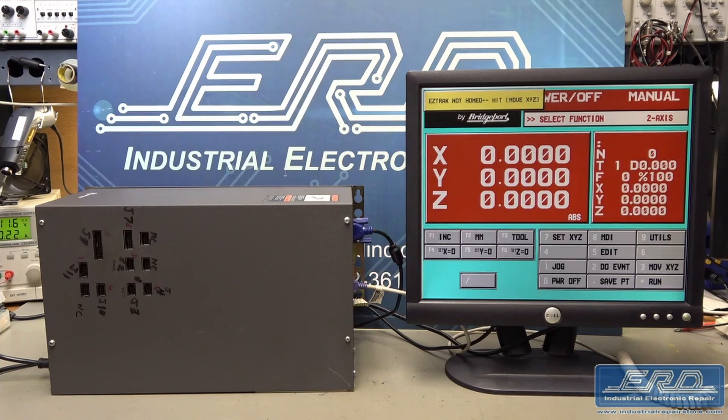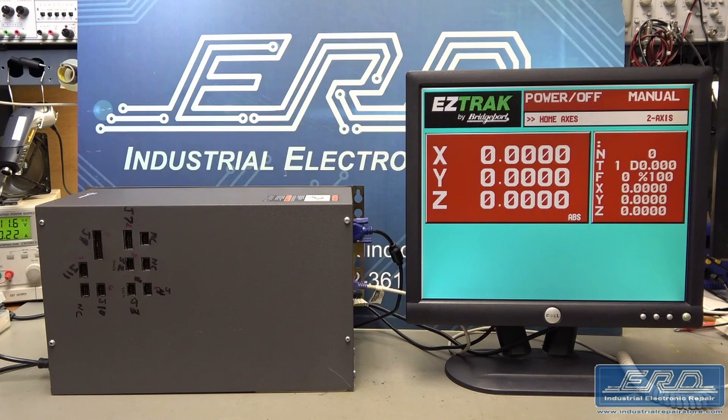We rebuilt the main CPU board, which was a 286-based board, stored the software and reloaded it into a new hard drive.